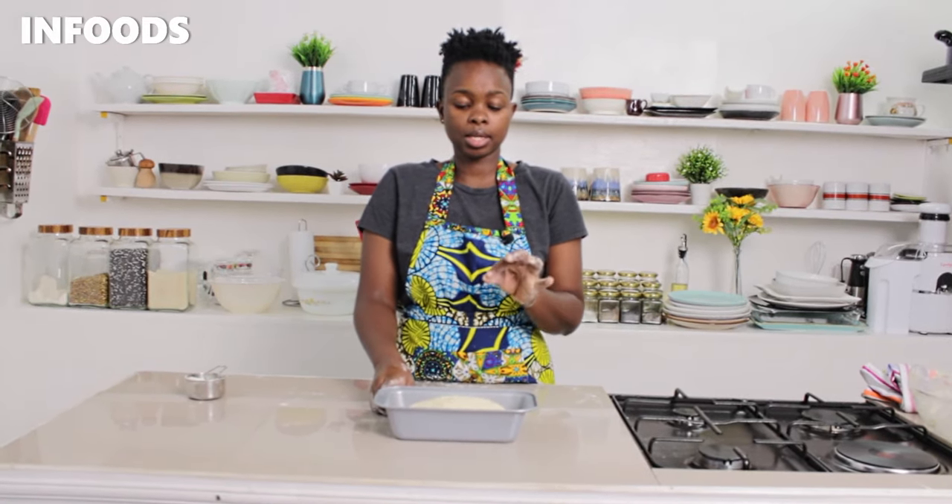I'm going to tuck the dough on the bottom side, place it inside the loaf tin, cover it with a kitchen towel, and wait for another 20 minutes so that the dough can rise, and then I'm going to bake my bread.